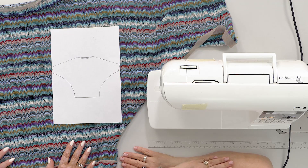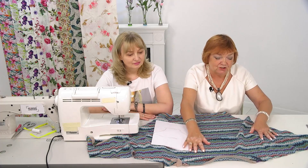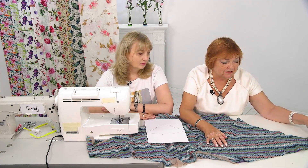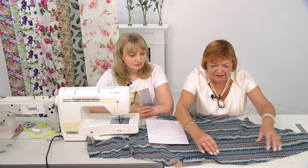Svitlana needs that support. It's not easy being filmed — it's harder than many people think it is. So please continue supporting us and leaving comments. What's the goal for today? What do we have left? We need to do the hem on the sleeve, the shoulder seam, and the neckline.